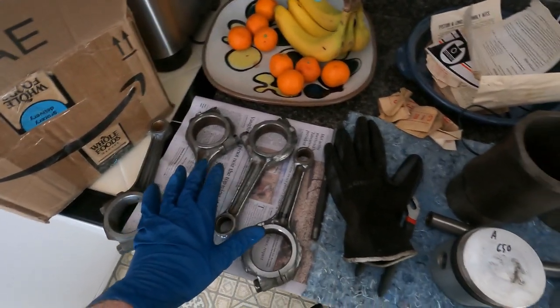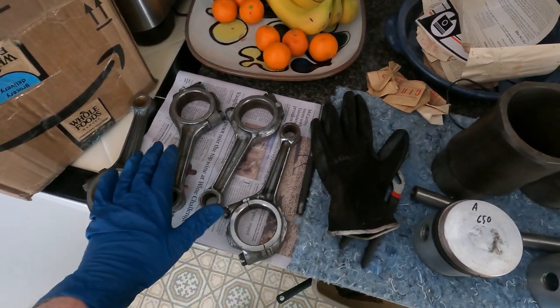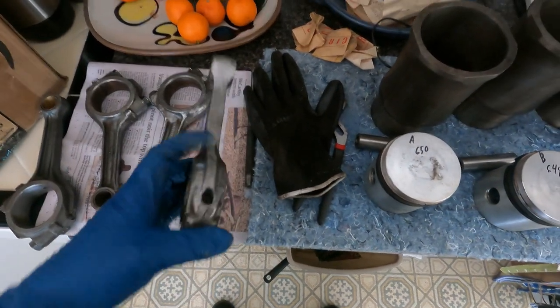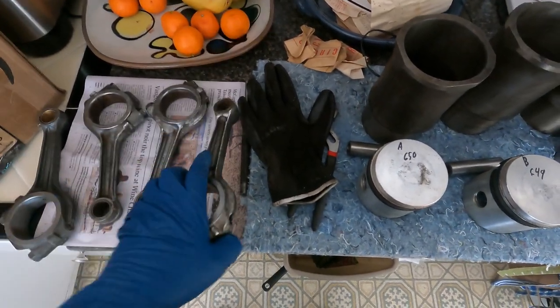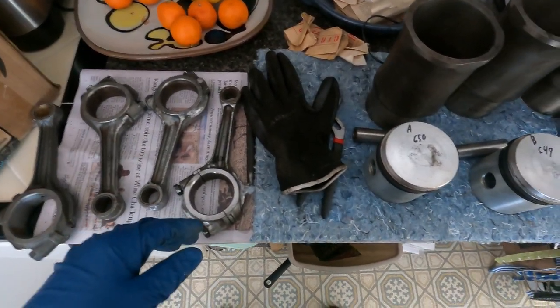I weighed and cleaned up the rods so they're all approximately the same weight, but I've also weighed the pistons. They're very close — there are only a couple of grams difference between them all. But I'm going to match up heavier pistons with lighter rods and try to get everything as balanced as I can. As you can see, I cleaned that up with a grinder a little bit just to help remove the excess weight on the heavier ones.